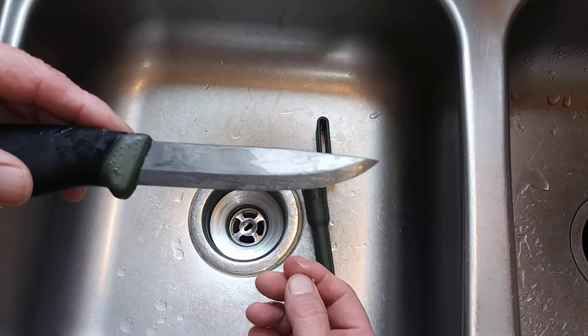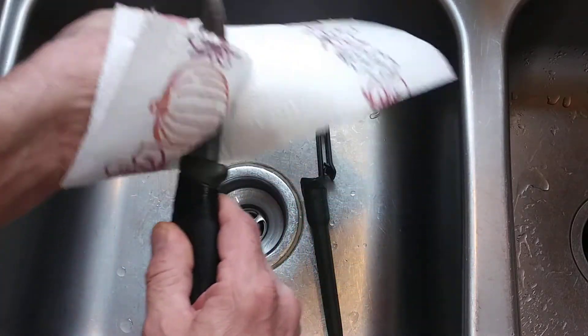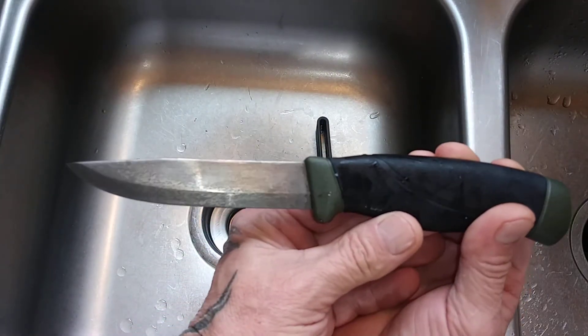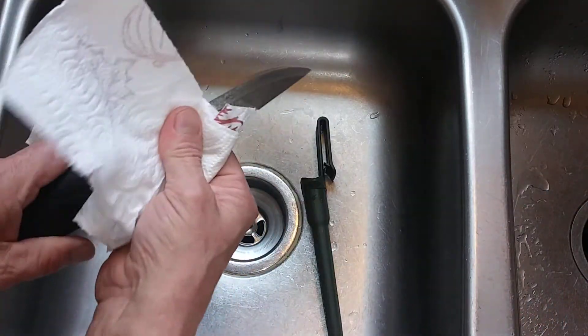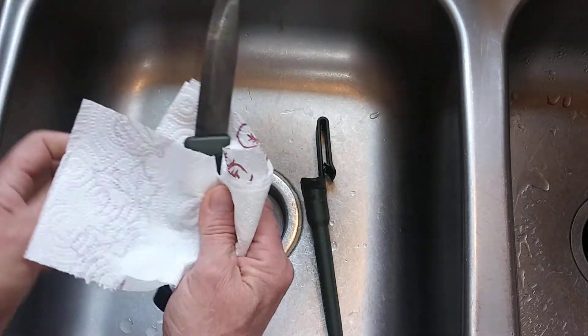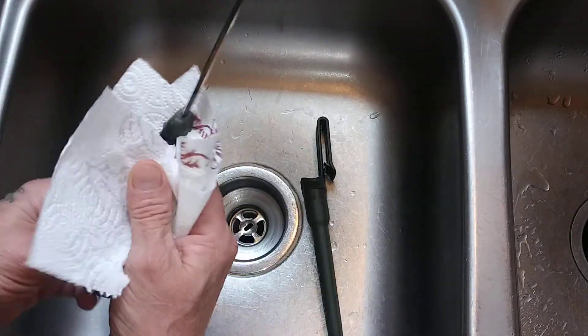I don't know if you can see it. Let me wipe it — get that off. It's starting to turn, it's not as shiny, it's starting to turn a dark gray. So now we'll put the mustard on. The first wash — we can keep this in here and just make it a dark blade, and it's going to protect the steel. That's the purpose of doing this.